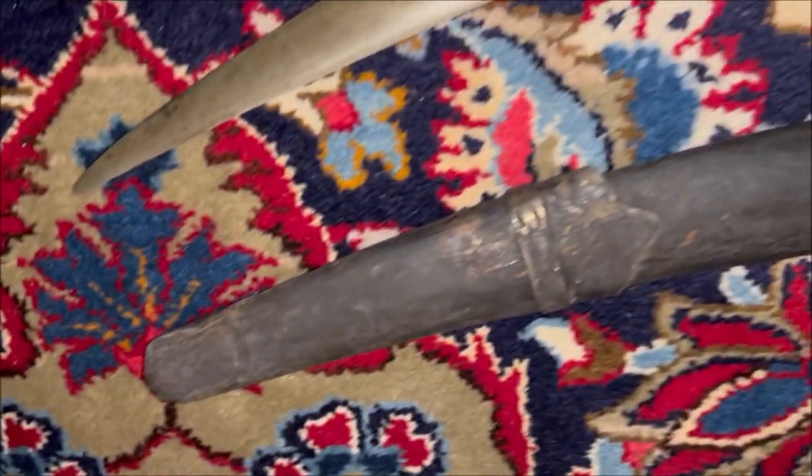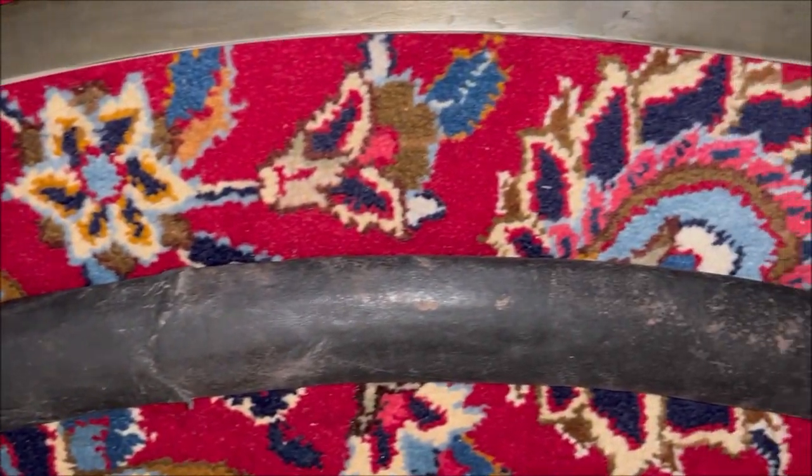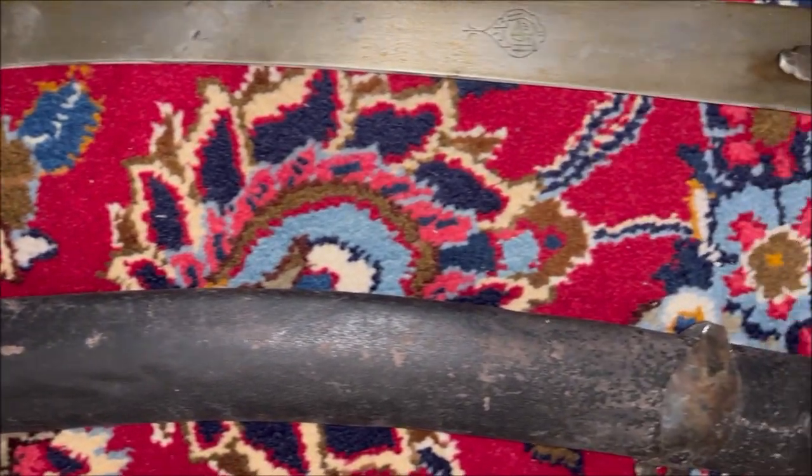It is very well made — sharp and very well tempered and hardened.